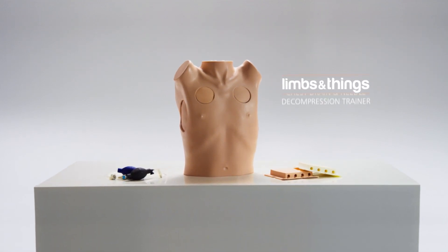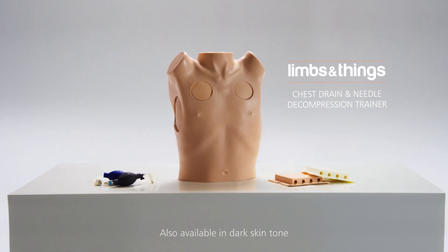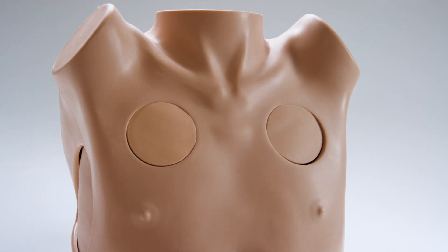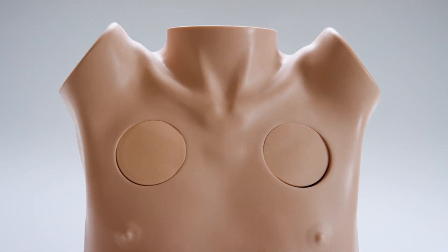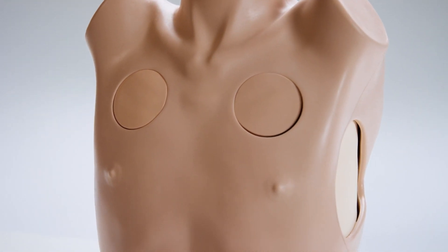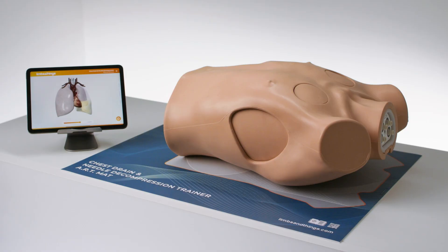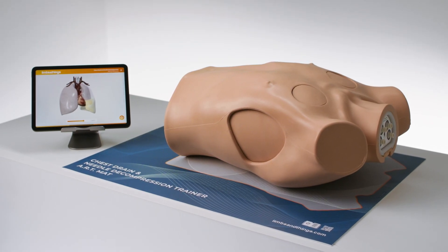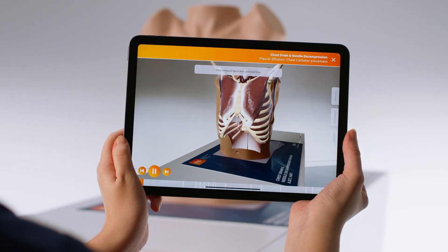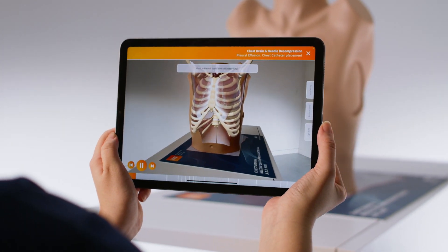This is the chest drain and needle decompression trainer from Limbs and Things. It is an anatomically accurate representation of an adult male torso, providing a complete training tool for chest tube insertion, chest drain and needle decompression. The trainer is integrated with augmented reality training, Limbs ART, overlaying the internal anatomy of the thoracic cavity.